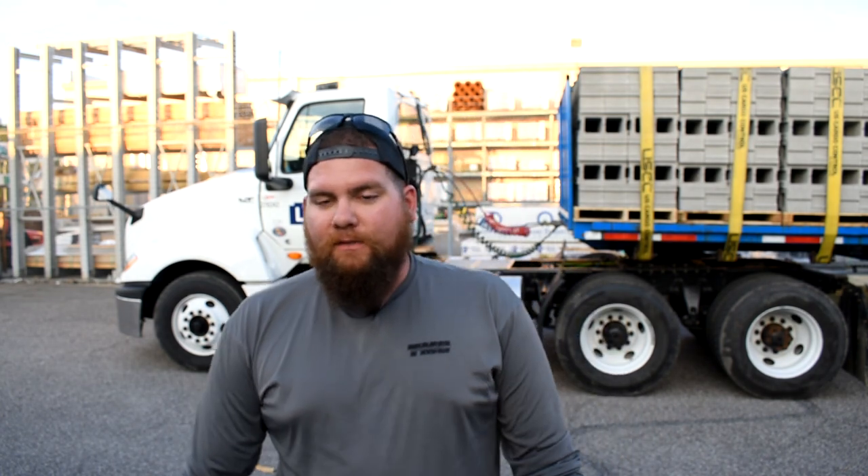All right everybody, welcome to another Tuesday Dump. We are currently out on the road this week, me and Cheese Stick, my trainee that I currently have with me. We've been kind of thinking, what are we gonna do for the Tuesday Dump this week? Kind of racking our brains, thinking of different things that we can show you guys or talk to you guys about.